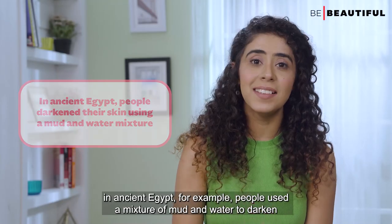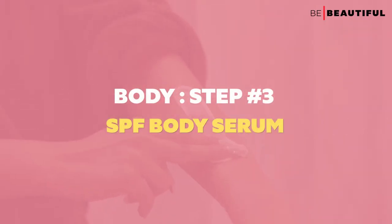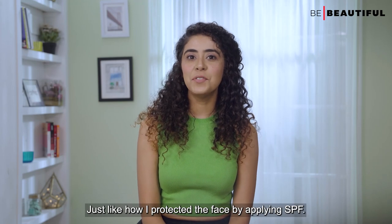Fun fact number four: did you know that people have been using self-tanners since ancient times? In ancient Egypt, people used a mixture of mud and water to darken their skin.